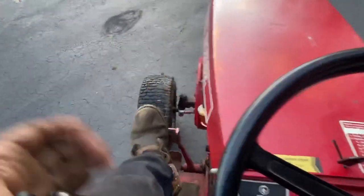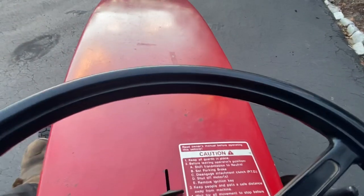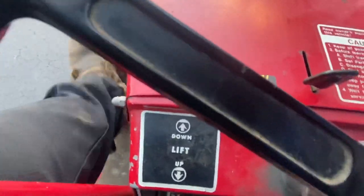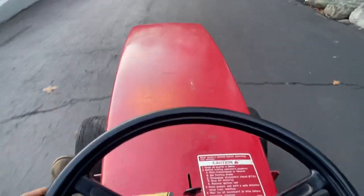If you want a review on that mid-mount, please let me know — by all means I will 100% do that for you guys. Thanks for watching!